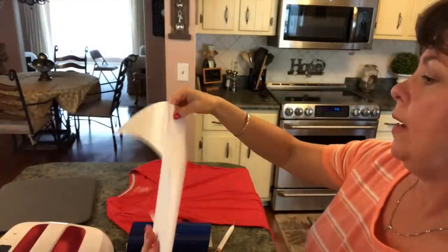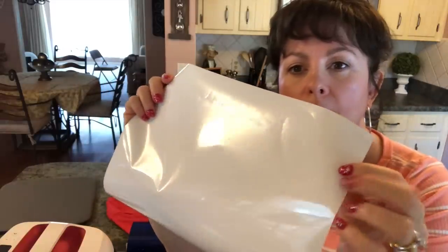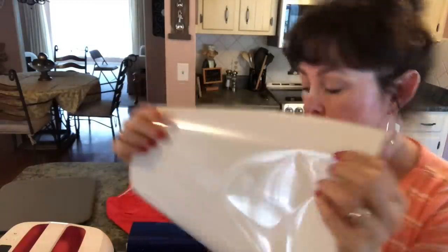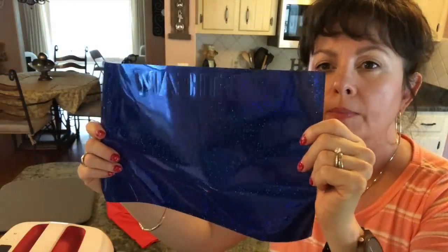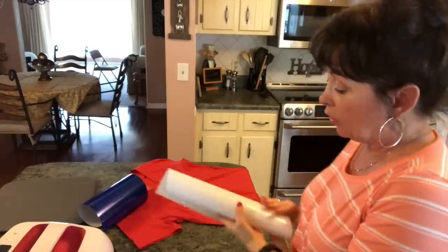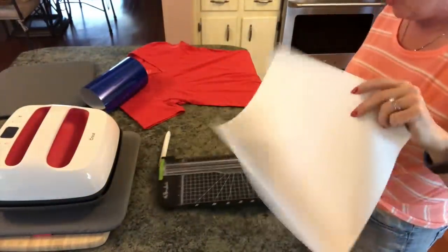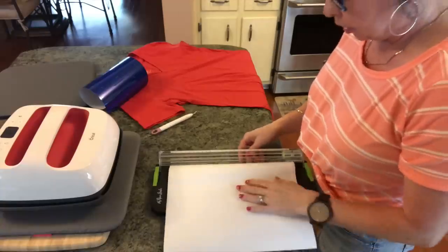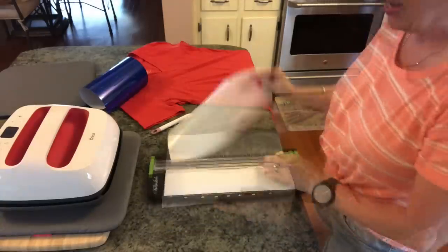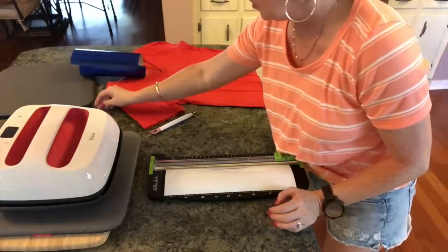Here is the white one — I know it's really hard to see. It has the heart and says 'American,' and then the blue one has a heart and says 'Sweetheart.' So we're going to go ahead and start weeding these. I just pulled them right off my mat. To avoid wasting vinyl, I'm going to take my paper cutter and cut off what I don't need. Here's the heart I showed you earlier — I'm going to put it over here.